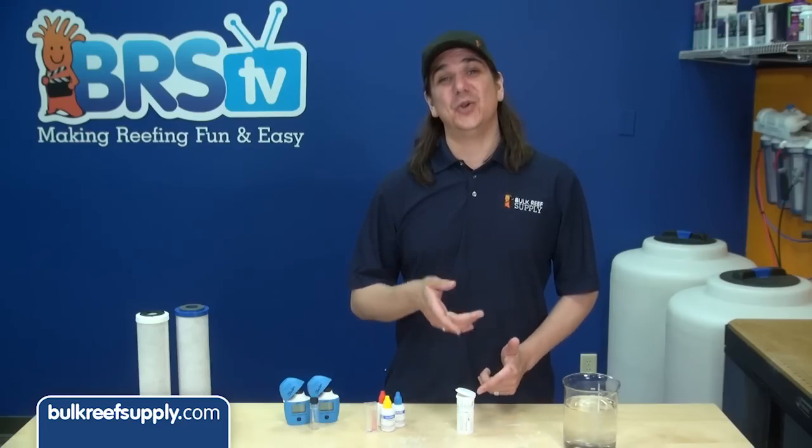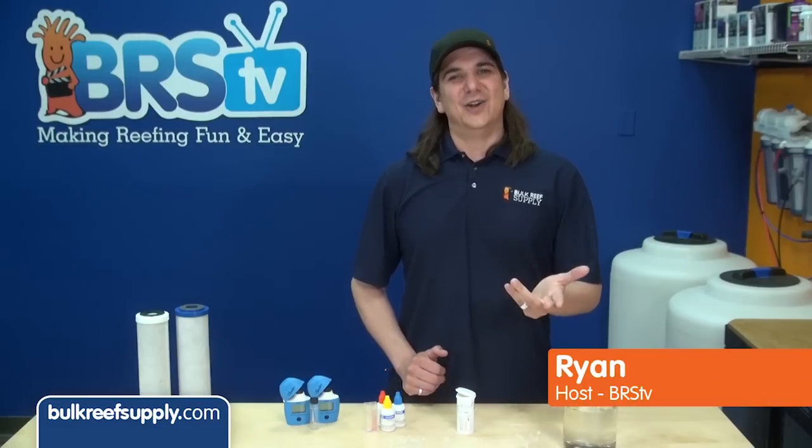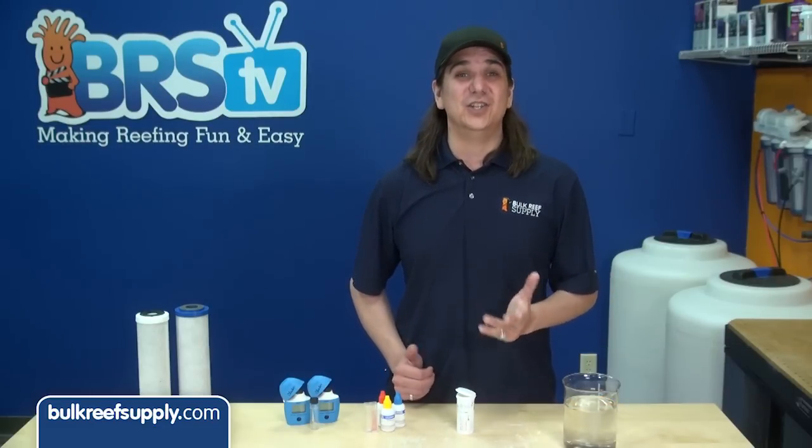Today on BRStv we are going to show you how to test for chloramines. Hi, I am Ryan, your host of BRStv. Today we are going to show you how to test for chloramines in your city's water.